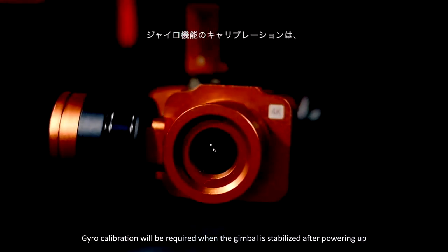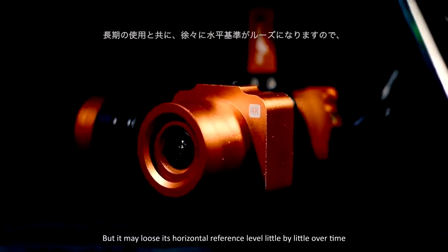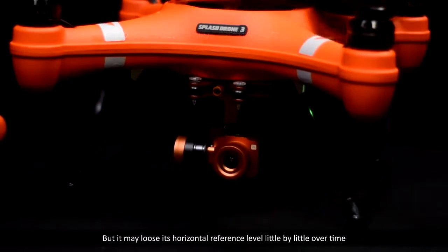Gyro calibration will be required when the gimbal is stabilized after powering up, but it may lose its horizontal reference level little by little over time.